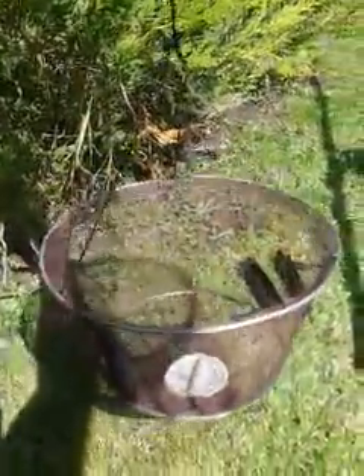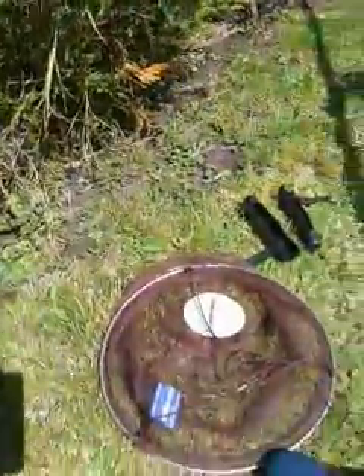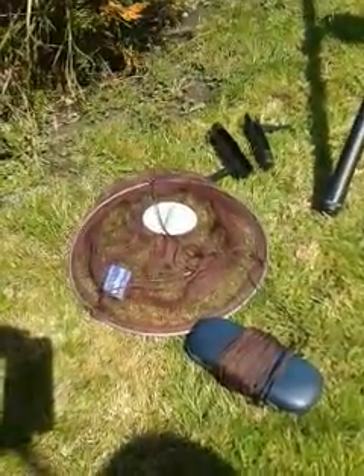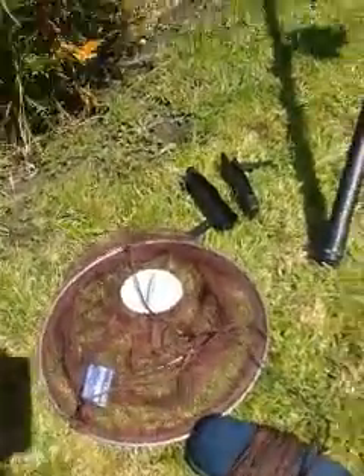Over here I've got just a basic crab net, because I want to catch some crabs and use them as bait. I'm going to have a go at smoothhound fishing because I've heard there are some in Cornwall. That's what a lot of people have said — I've seen it on YouTube.